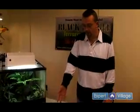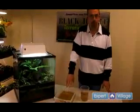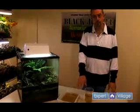At this point we've hatched our tadpoles and now we need to decide what type of container to house them in. Here at Black Jungle we use two different methods.